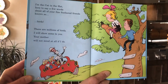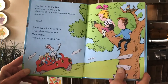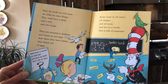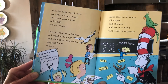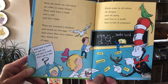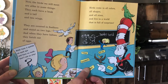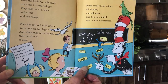'There are millions of birds, I will show some to you. Your mother will not mind at all if I do. Now the birds we will meet are alike in some things — they each have a beak and a tail and two wings. They're covered in feathers and stand on two legs. And when they have babies, they hatch out of eggs. Birds come in all colors, all shapes, and all sizes, and live in a world that is full of surprises.'